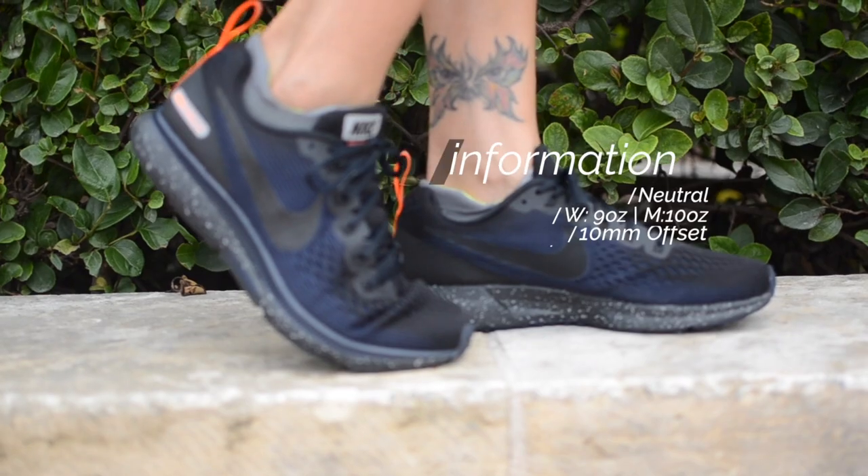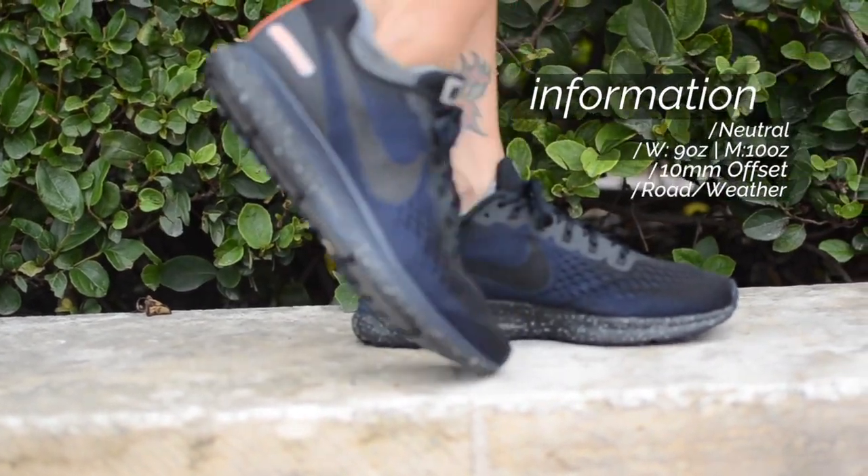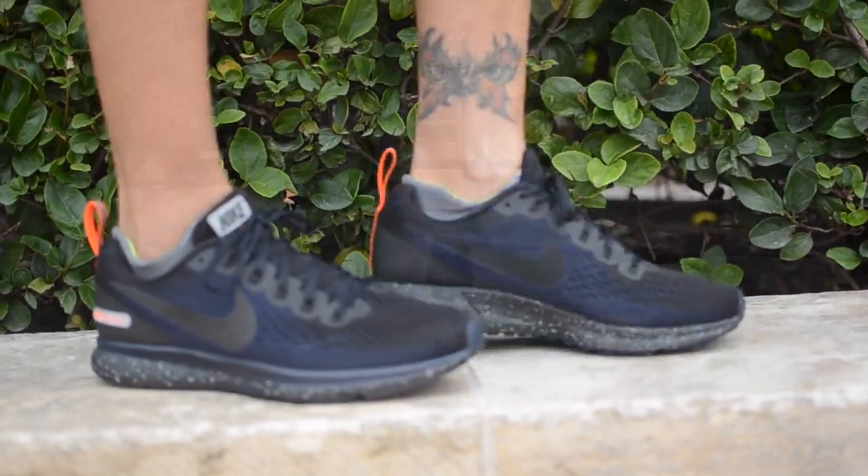So I already reviewed the Nike Pegasus 34 earlier in the year, and many of those things that were said in that review can also be said here. But let's get into the shoe and go over some of the new features in the Shield Edition.